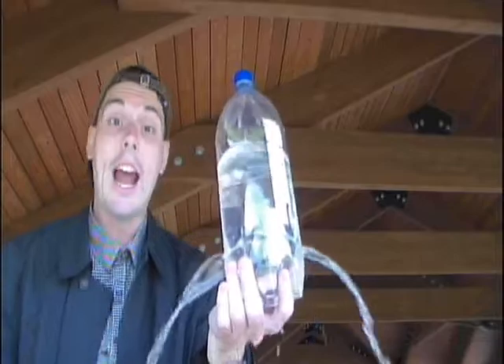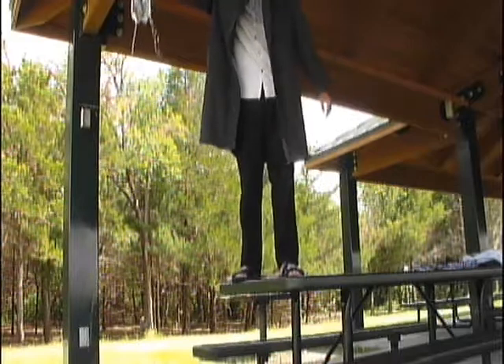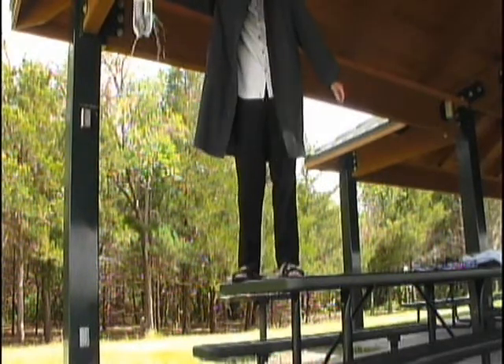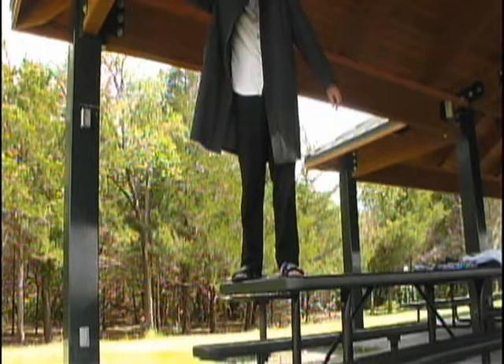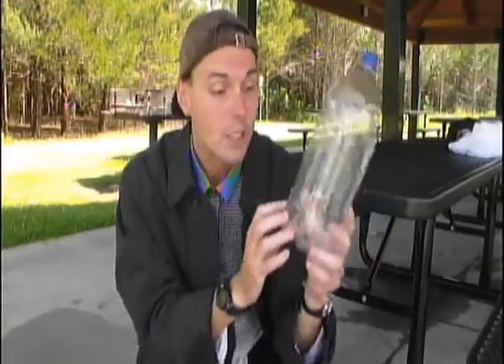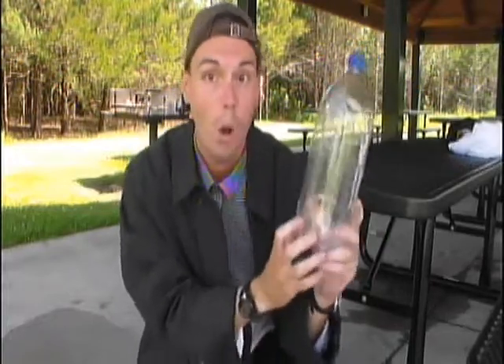Notice that when I take the electrical tape off and remove the cap, the water comes pouring out of the sides of the water bottle. Check this out. So why does the water come out when I hold the bottle, but when I drop it, no water comes out of the pop bottle?